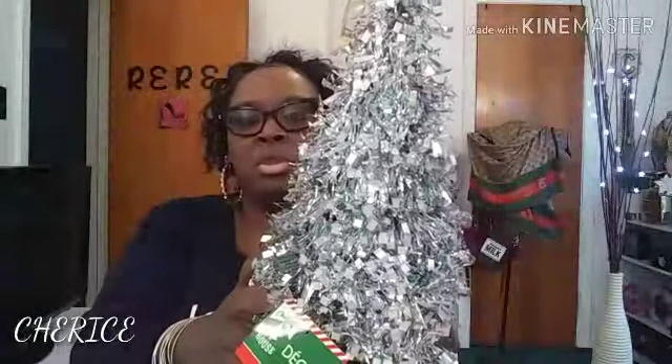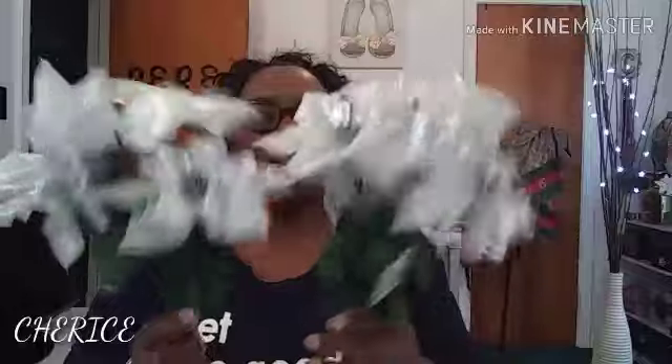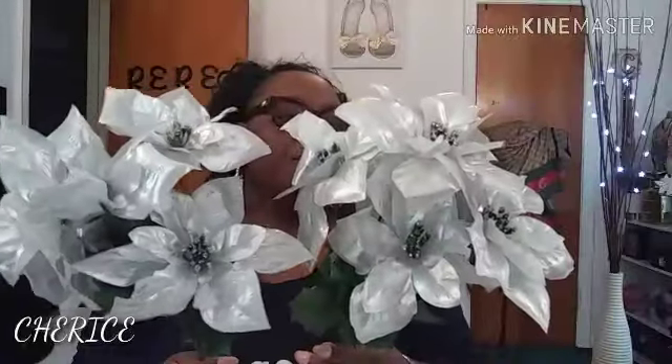I got two of the little Christmas trees to put on the fireplace. I also saw these flowers and I think I'm gonna get some more — I got two of these to put on the mantle but I'm going to get some white ones too. I did see some white ones so I'll go back this weekend and get more. I got two of these poinsettias in the color silver.